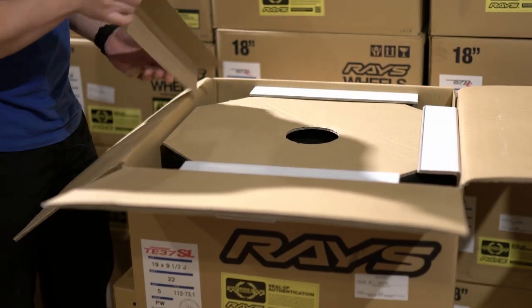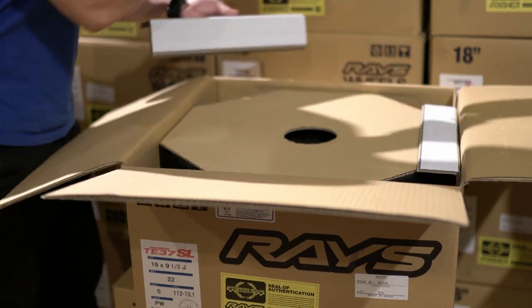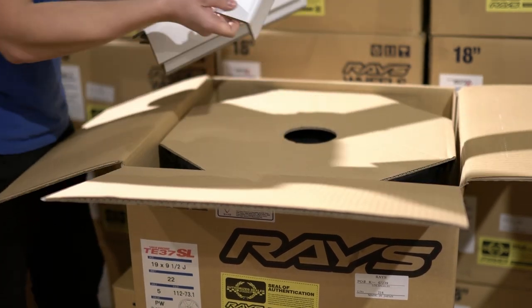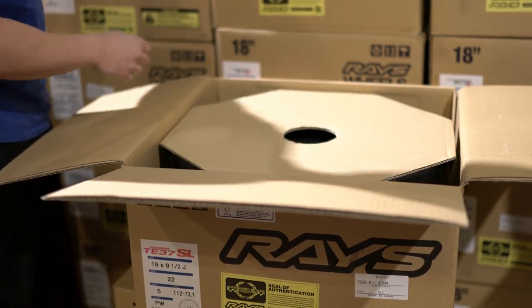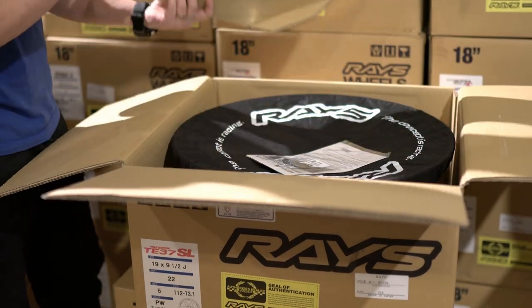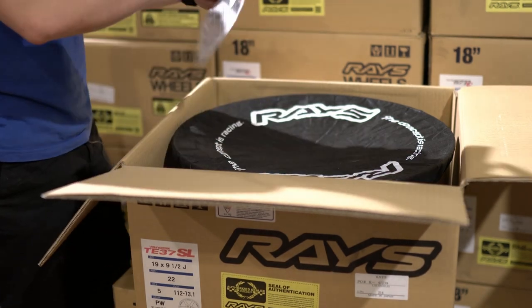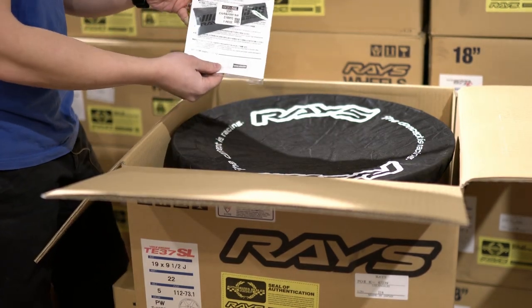The first thing you're going to have when you open the box is these edge pieces — this is for the edge, just to protect the face of the rim. This is how they come packed to make sure the wheel is not damaged. Then we have a top piece here for more protection against impact up front.